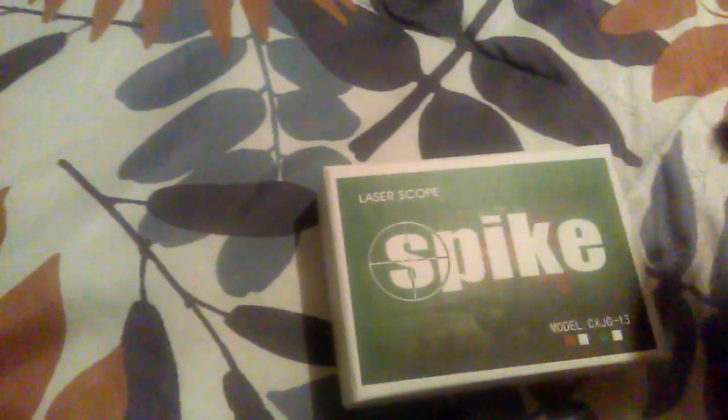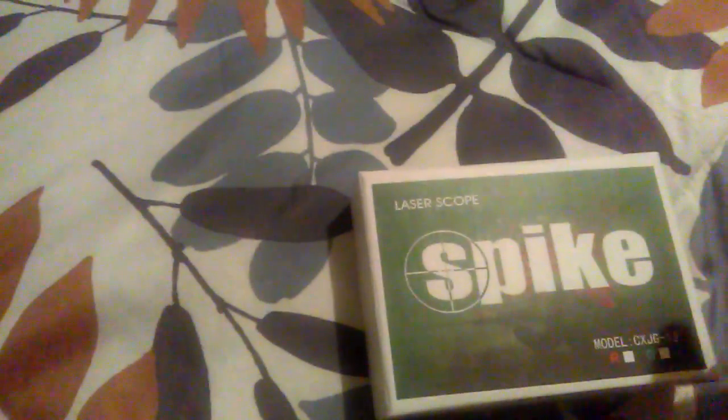It came with a tool to unscrew it and take it apart. Yeah, that's the unboxing video — it's a pretty good, pretty strong laser, and it's green, just like my other one.